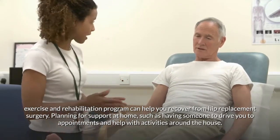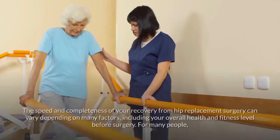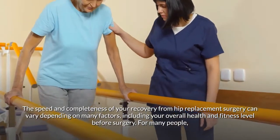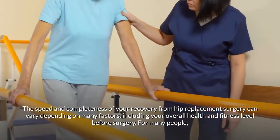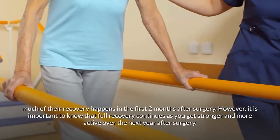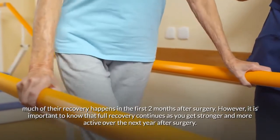Planning for support at home — such as having someone to drive you to appointments and help with activities around the house — is also important. The speed and completeness of your recovery can vary depending on your overall health and fitness level. For many people, much of their recovery happens in the first two months after surgery.